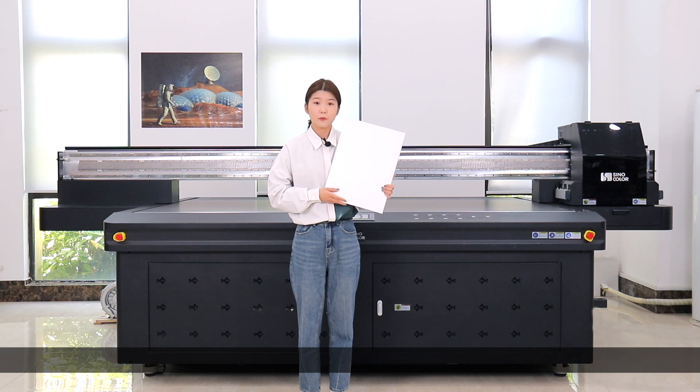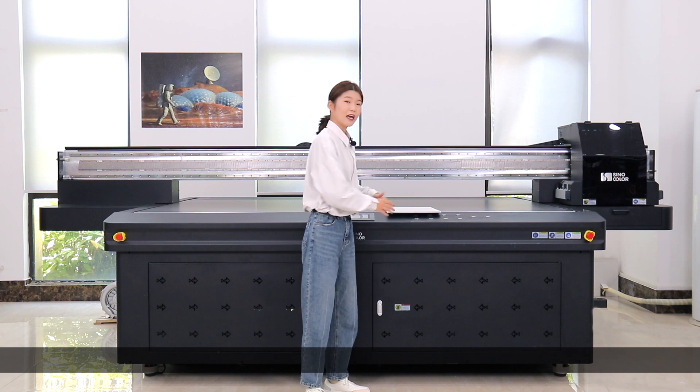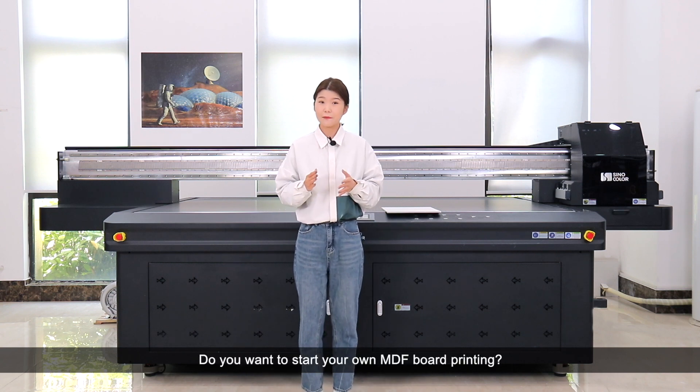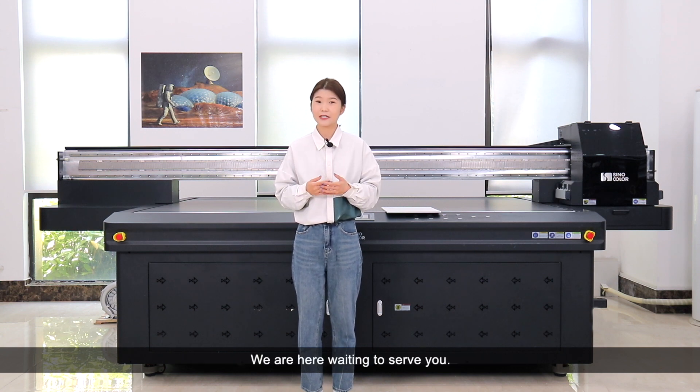Do you want to start your own MDF printing, or do you have other printing demands? Feel free to contact us. We will always be here to serve you.